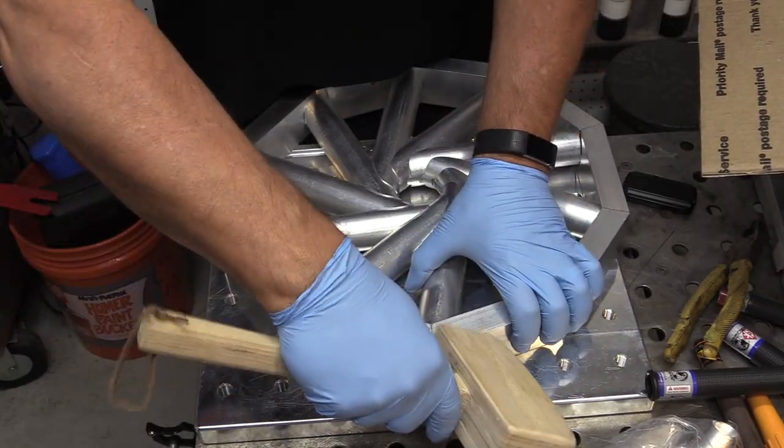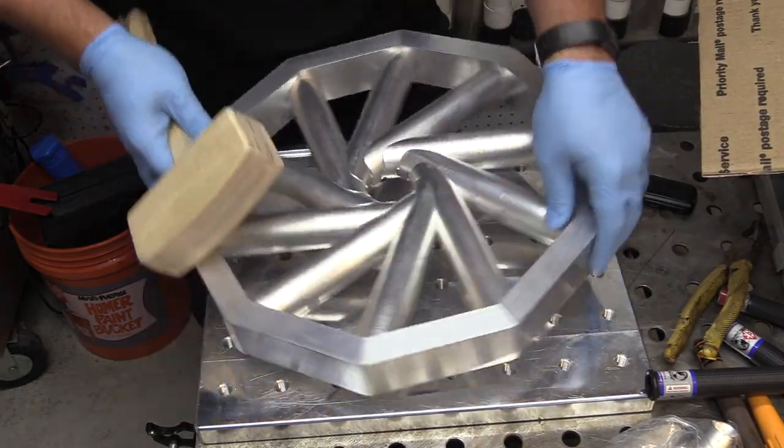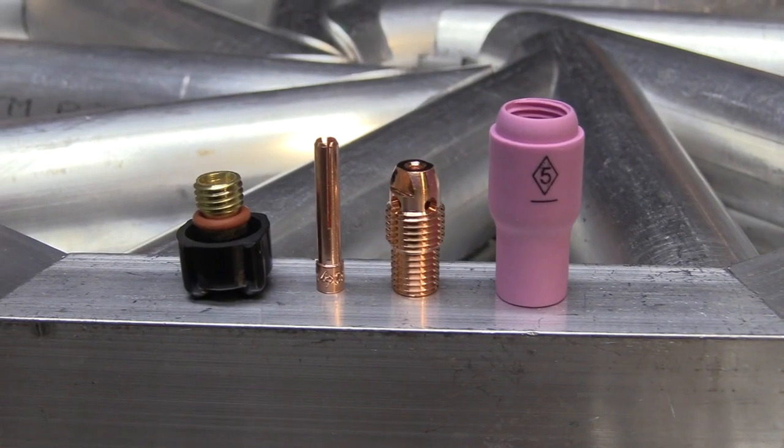The amount of cleaning you need to do on aluminum depends on how critical the part is. If it's an x-ray weld on an aerospace part or pipe, well then it's going to require more stringent cleaning.